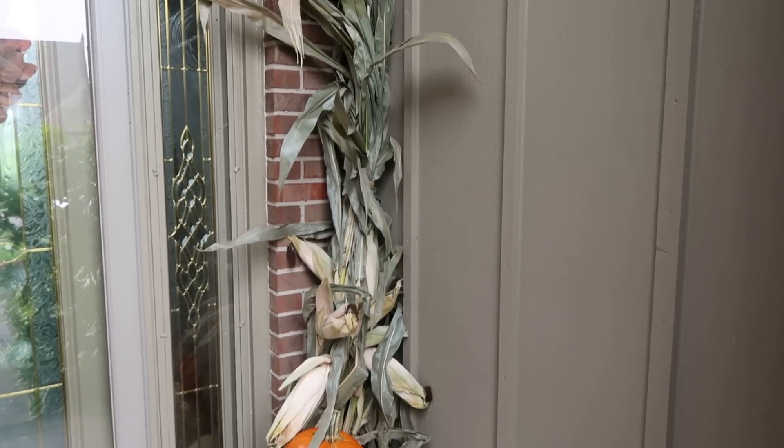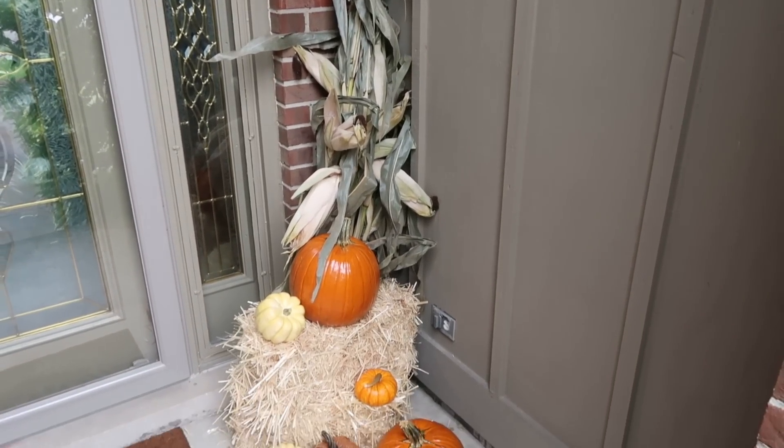I also really wanted some corn stalks. I had a hard time finding them — I actually found them at the apple orchard when we were there.